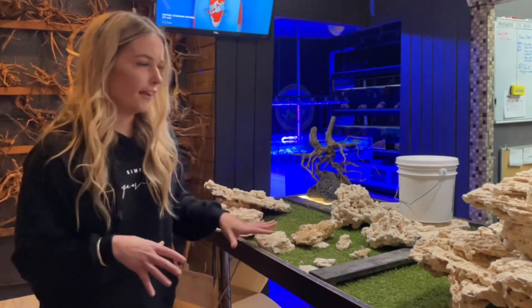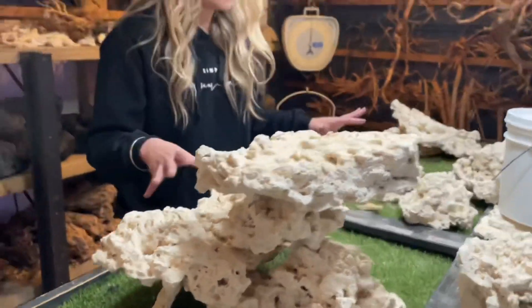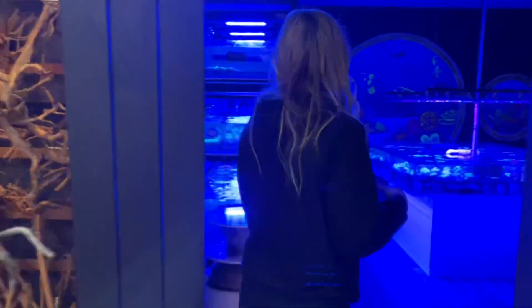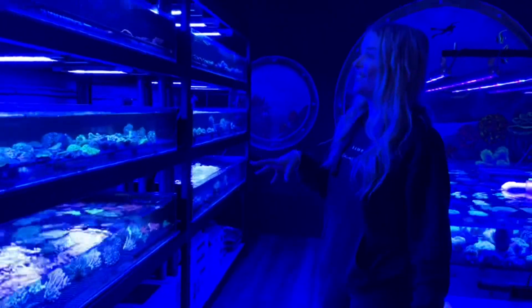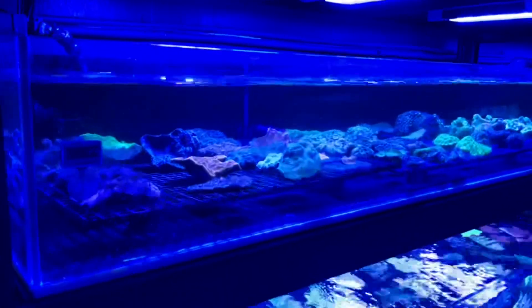I'm going to go with sand as well. And while you're here picking out your rocks, you can come over into the coral and fish section and figure out what sort of corals you're going to love in that space.